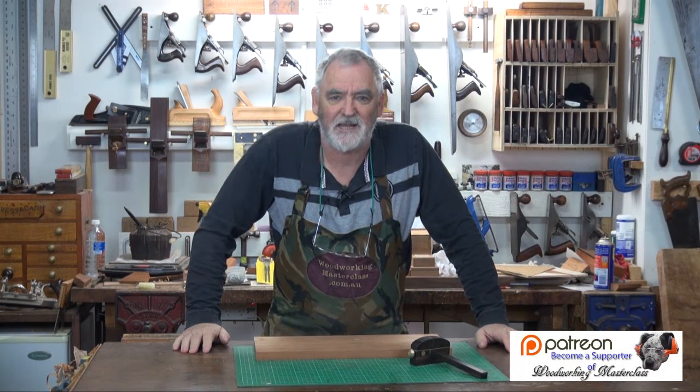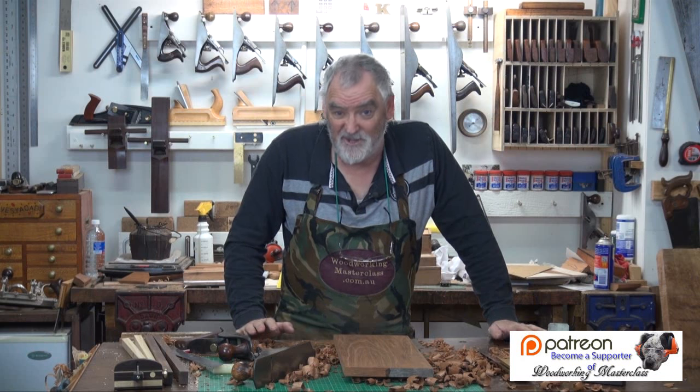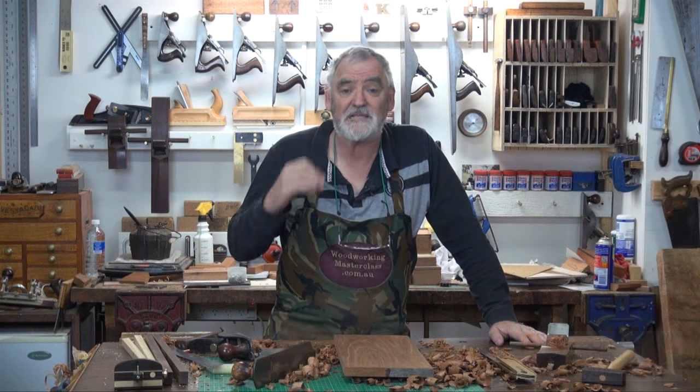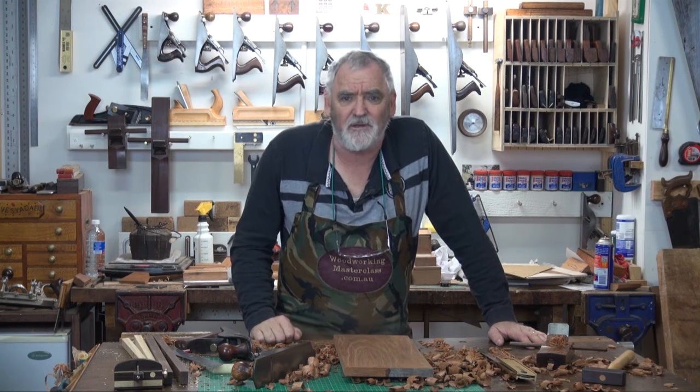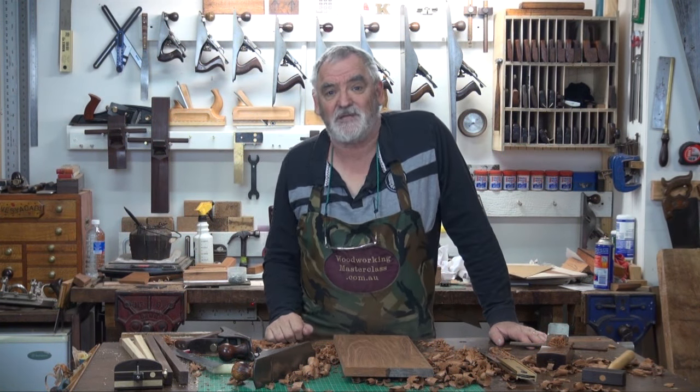G'day, Steve here, Woodworking Masterclass. I said at the beginning there's an actual job that's come up that I'm going to have to flatten the board with, and this is a technique that a lot of times we as woodworkers have to employ, even if you have machines.